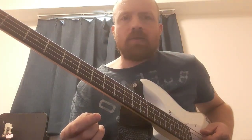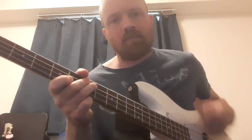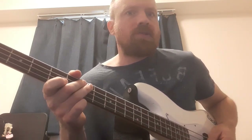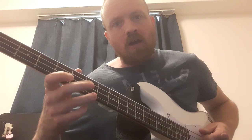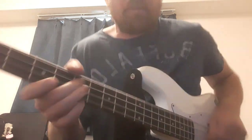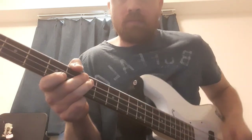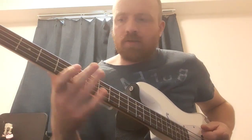The verses - the main thing to say about that, as always with Lemmy, is he was always looking to thicken the sound at every available opportunity. So for dropping down to the D, he might well do the octave thing - the drone string: open D with the seventh fret on the G, which was always one of his favorites.